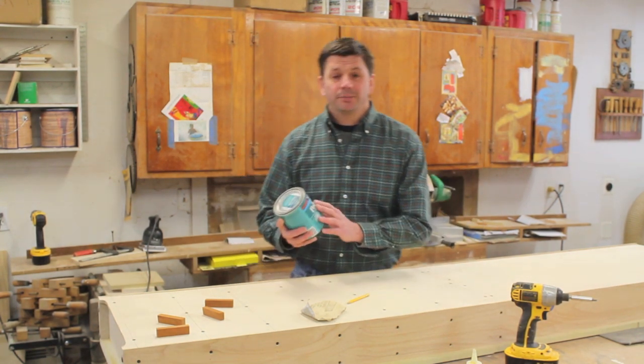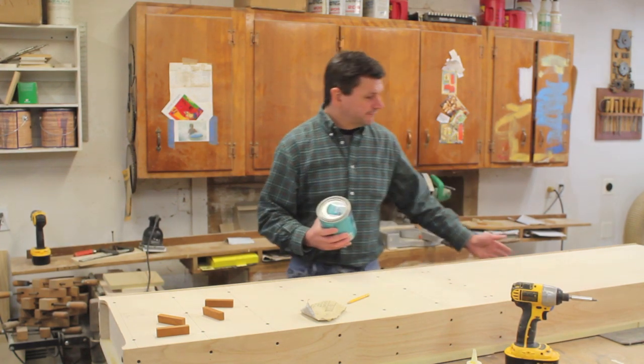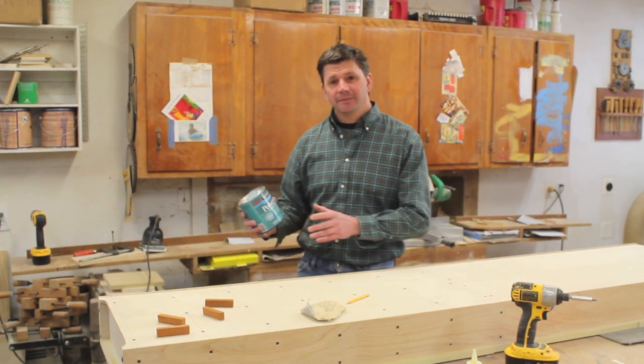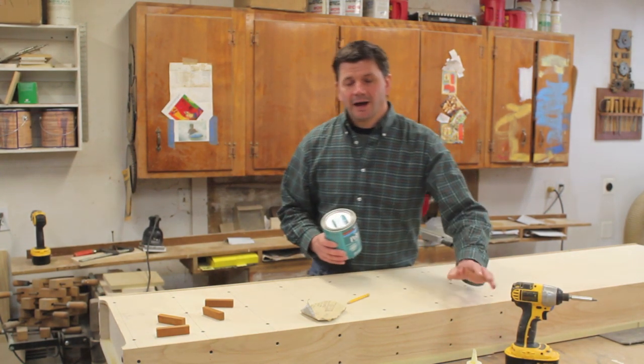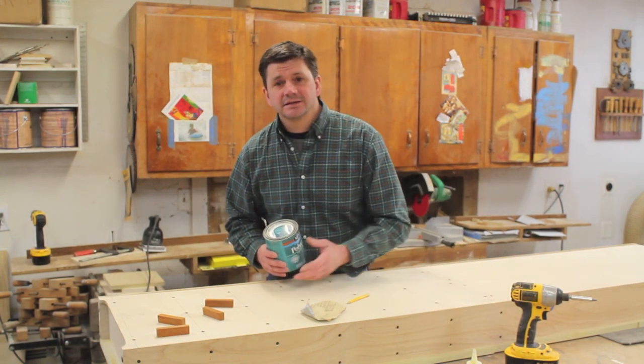For the finish, I used the polyacrylic by Minwax and it's the same finish that I used on the extension cabinet of my table saw. I'll put a link on the screen if you want to know a little bit more about how I finished this cabinet, because it's basically the same steps.